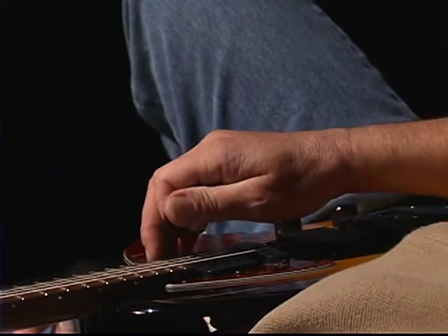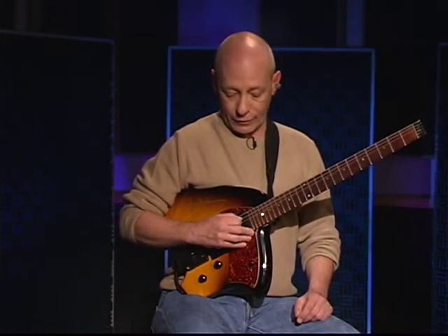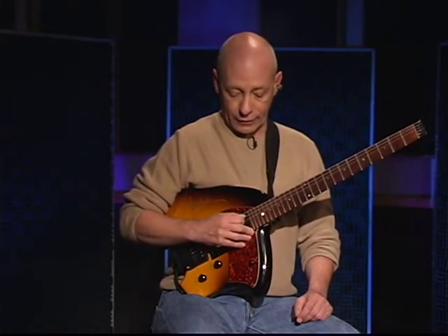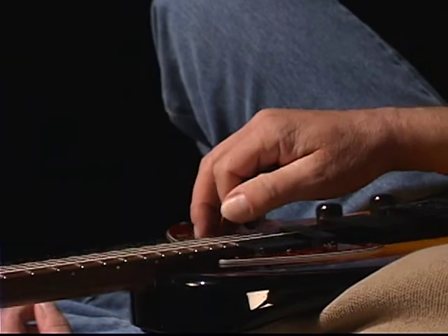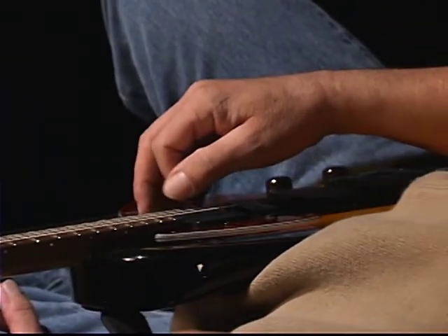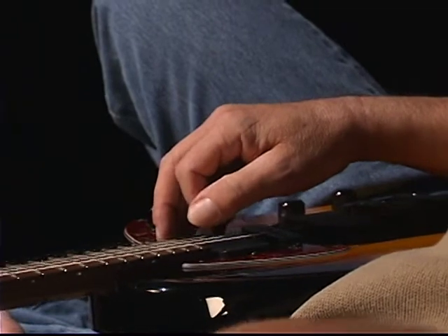Hold it really loose. Get started by simply drawing an oval over the string you're going to pick. Make sure it's a nice, even oval, and then eventually just lower the pick into the strings. In time, you're going to bring it up until you have a tremolo — two minutes a day on each string. It's sort of 12 minutes that will change your life.